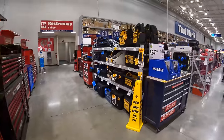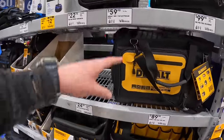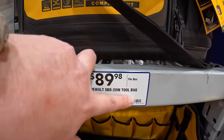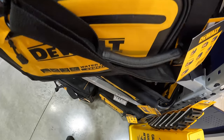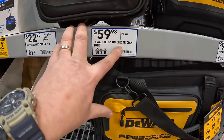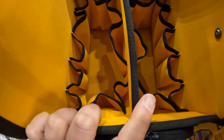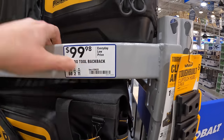DeWalt has a bigger presence with their totes and backpacks. $89.98 for the DeWalt two-pin 20-inch tool bag, $59.98 for the 11-inch electrician tote, and $99.98 for the pro tool backpack.